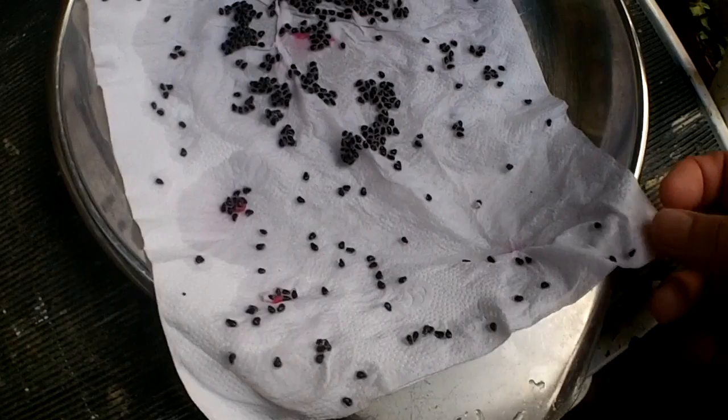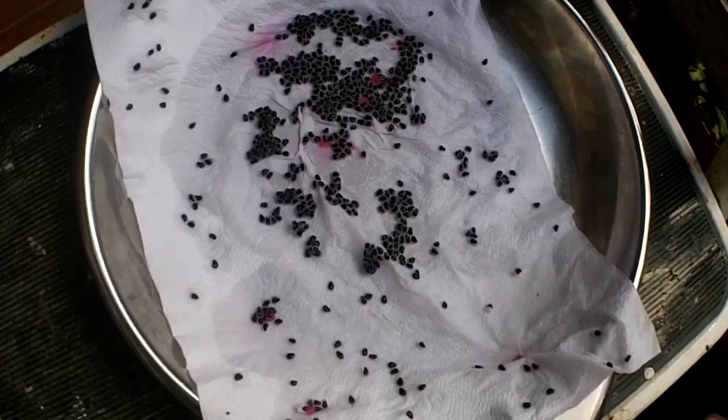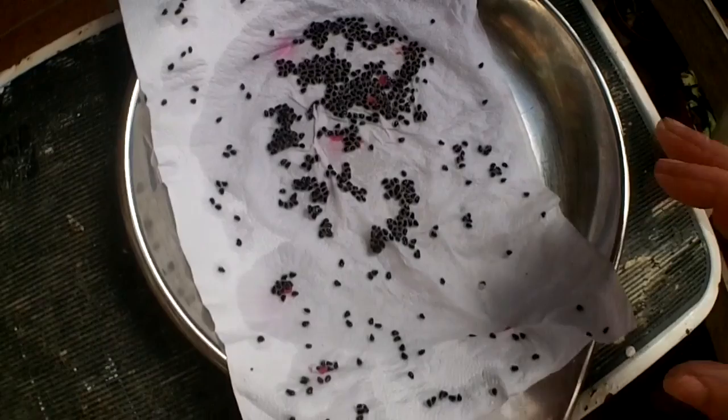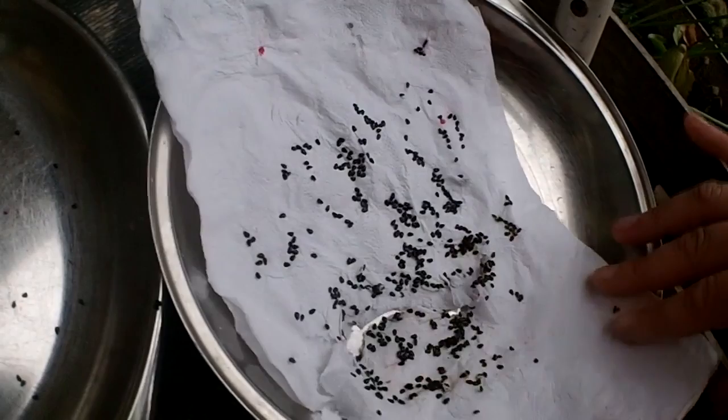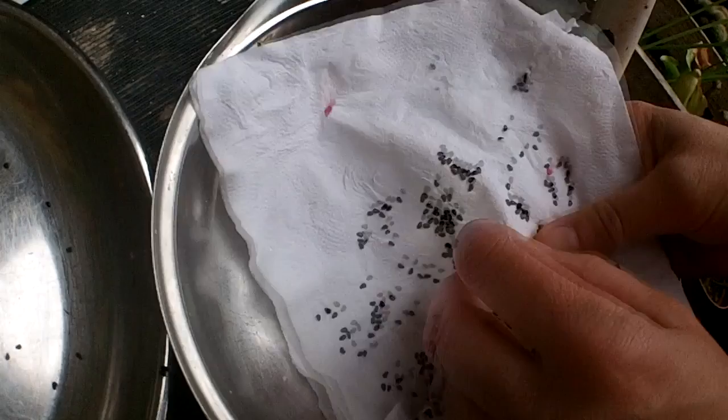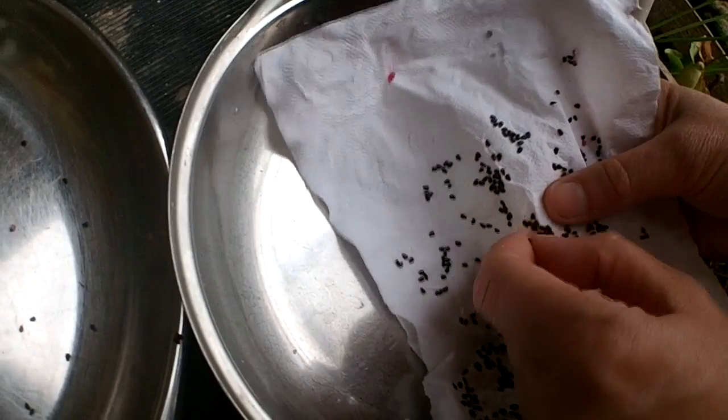Another method: once the seeds are on the paper towel and separated, put them straight into a ziplock bag keeping the paper towel moist — they germinate really easily that way and you transplant them once germinated. But I'm going to dry the seed slightly and sow it directly onto the soil, as that's easier than transplanting germinated seedlings later. Once the tissue paper is dry, gently tease the seeds away using your thumbnails, loosening them up and transferring them onto a clean plate.